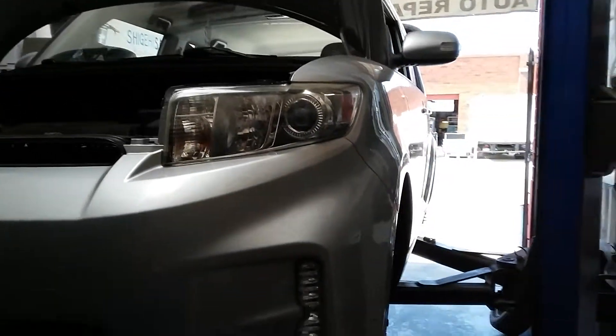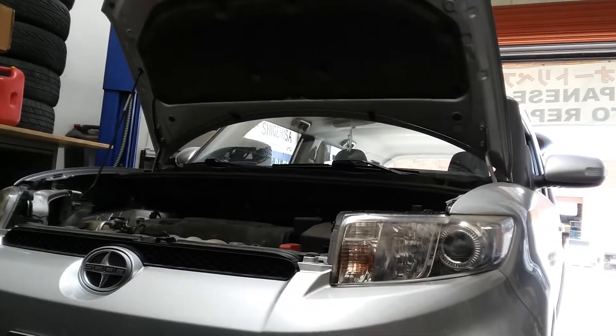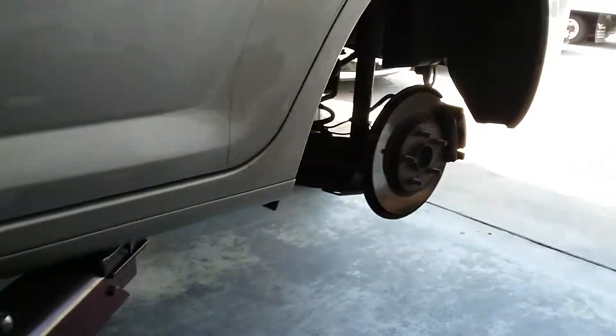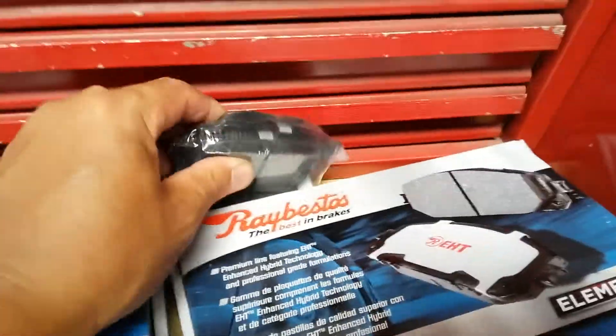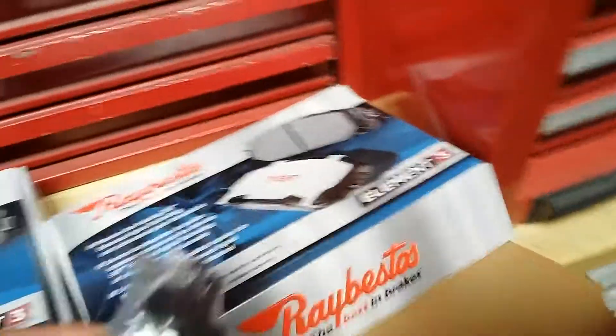Today we're doing a 2013 Scion XB, parts from VXS, also VXS. Scion already, brand new PlayBestOS high quality pad. This pad is almost finished.